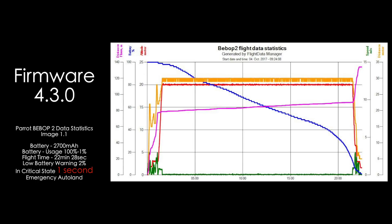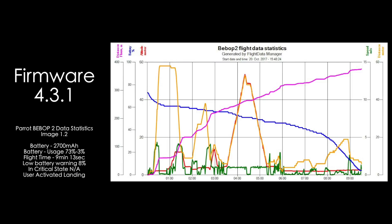In firmware 4.3.0, we ran the craft from 100% to 1% with a flight time of 22 minutes and 28 seconds. In firmware 4.3.0.1, we flew the craft from 73% to 3% with a flight time of 9 minutes and 13 seconds. Low battery warning was then increased to 8%, and unfortunately there is no critical state data because I landed the drone before the critical warning.